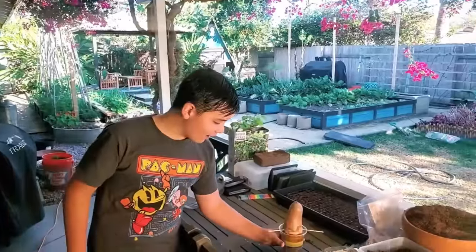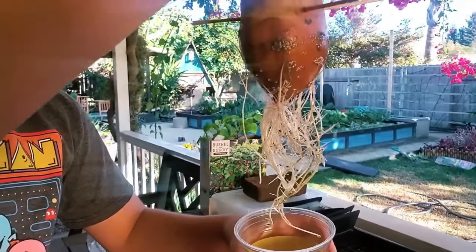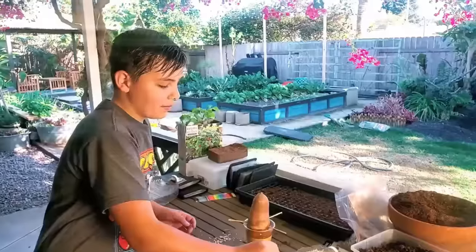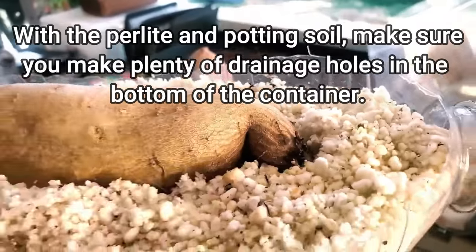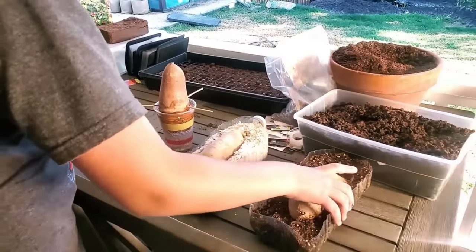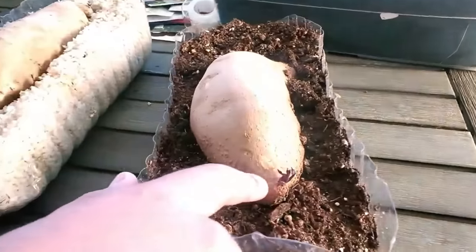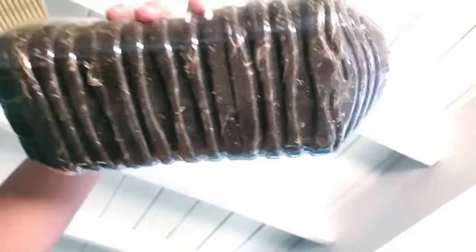So far, the water one has a lot of roots — it's doing pretty good. The perlite one has a little bud, and you can't really see the roots because the perlite is white, but I'm sure it has lots. And then the potting soil one has the bigger sprout — if you look at the bottom and sides, you can see the roots. We're off to a good start root-wise.